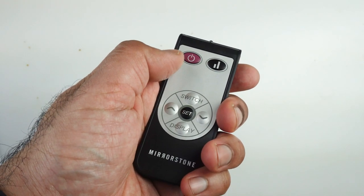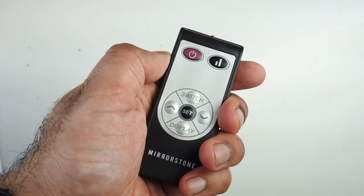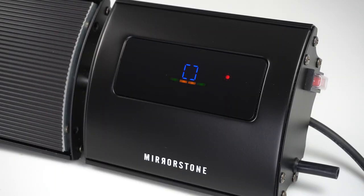To lock your heater, press the switch button followed by the on/off button. You'll see the lock symbol appear on screen.